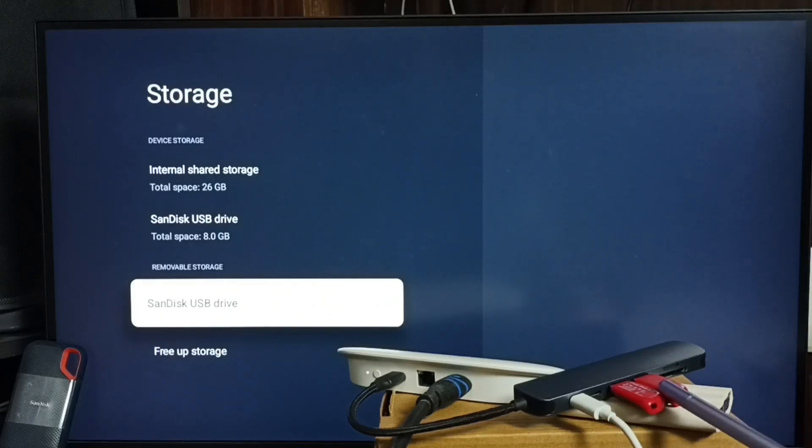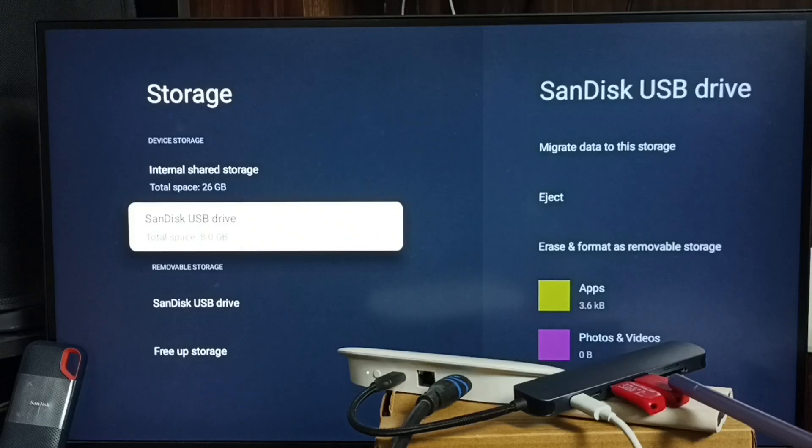Hi friends, this video shows how to connect two USB flash drives to the Google TV Streamer 4K — one USB flash drive as removable storage and another one as device storage or internal storage.